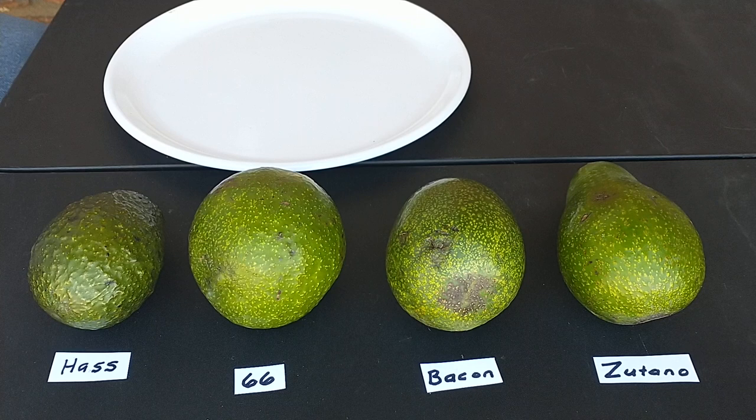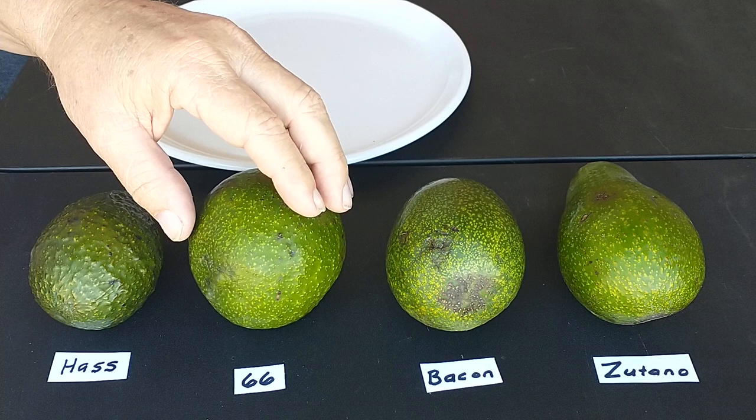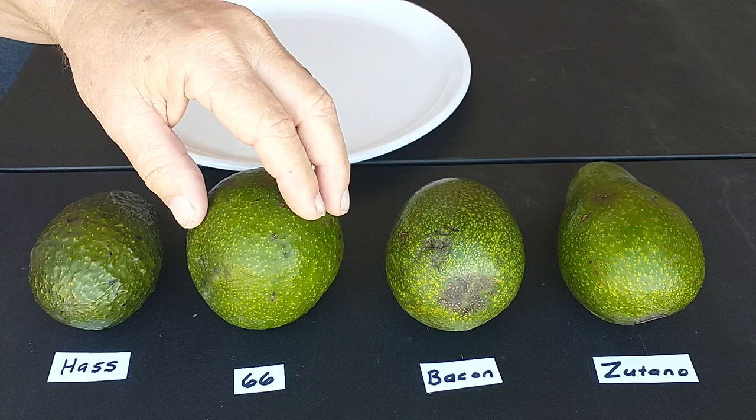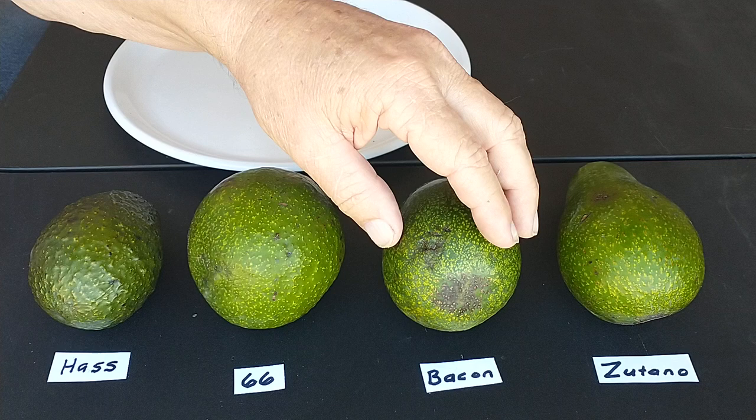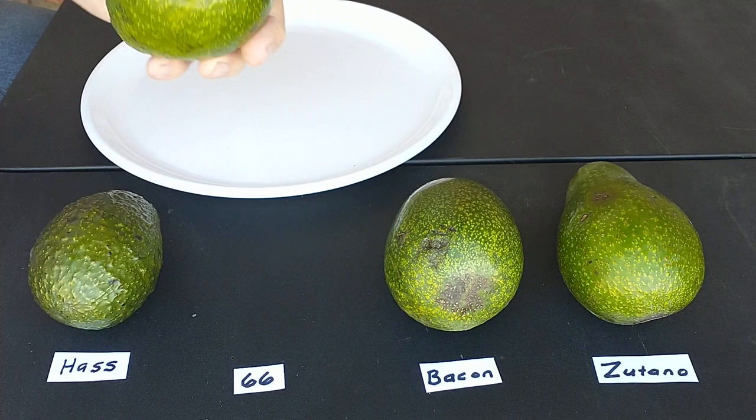Hi, this is Mel from Mesa, Arizona. My cousin went over to California to pick up a few avocado trees and while he was over there he picked up some different avocados that I've never tried before. I've tried the Hass from the grocery store, and that's what this is here. But he was able to get — I'm not sure what this one is, I've never heard of it before — but the orchard said it was a 66 avocado. I don't know if that's a special variety they're testing right now. And I got the Bacon and the Zutano. The only one I've ever tasted before is the Hass, so I'm going to cut these others open and try them.